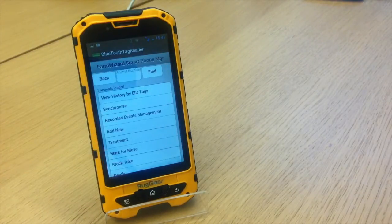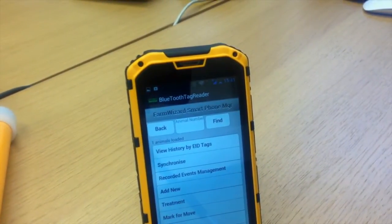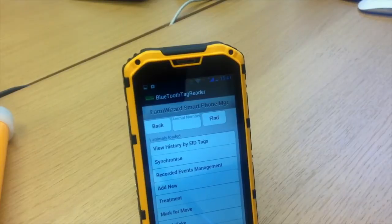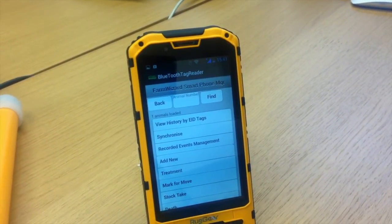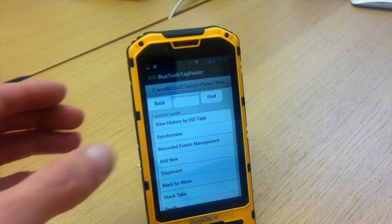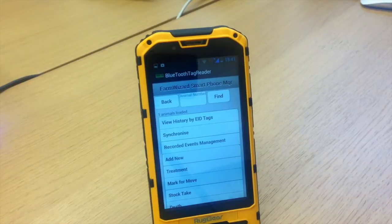As you can see, I've only got one animal loaded onto my flock at present. We'll have a look at that animal. I would go to View History by EID tag. You hear in the background the beep — my reader's turned on and it's come up ready to scan tags. Press volume down to stop reading.